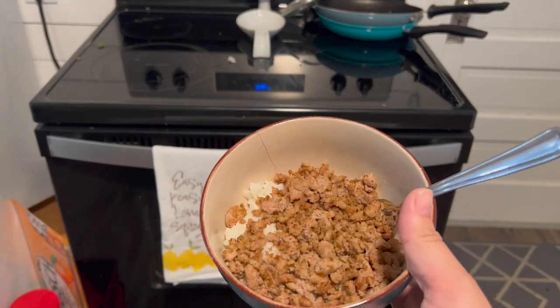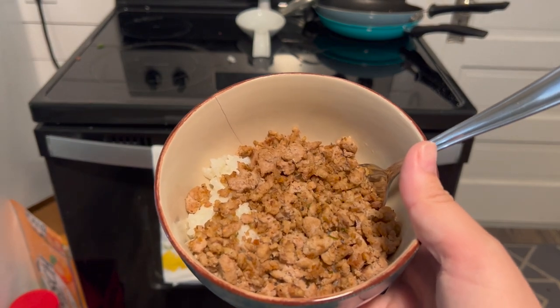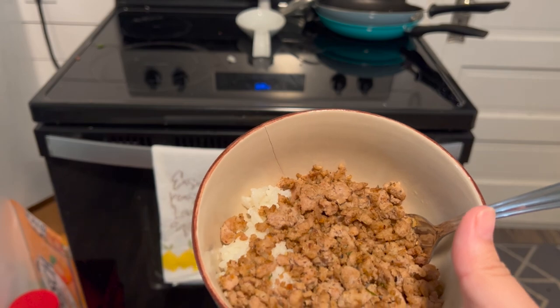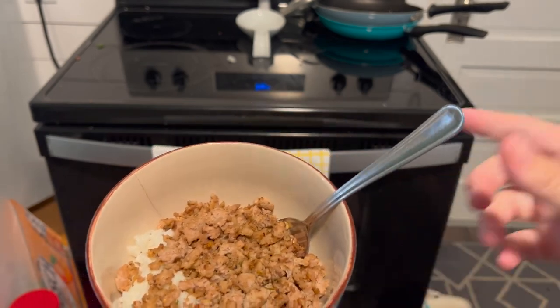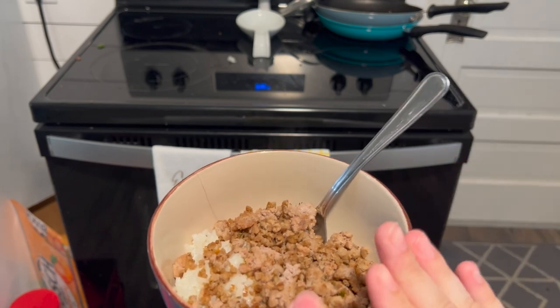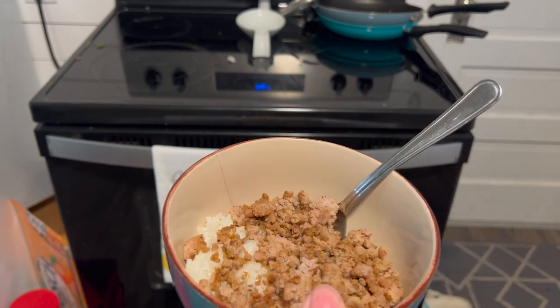So this is Spencer's plate. He's not a huge veggie guy, and I put like a ton of vegetables in mine as you saw. So I just made his how I used to make it for both of us — it's just our favorite seasoning on the meat with some rice, and that's what he's going to eat.